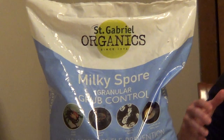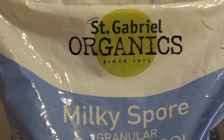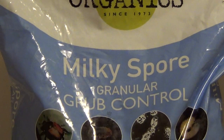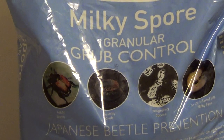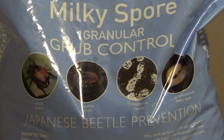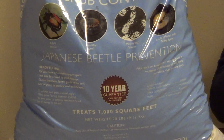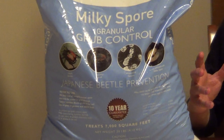What's interesting is this will sit dormant in your soil until grubs come up and start eating the roots of your grass. Once they ingest this, it starts multiplying out of control, killing the grubs 7 to 21 days later, and actually creating billions of new spores. This will slowly spread throughout your lawn, protecting your entire lawn.